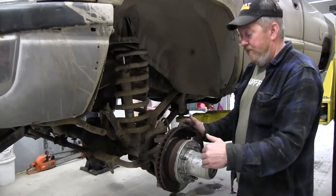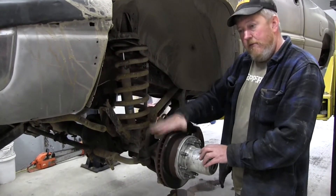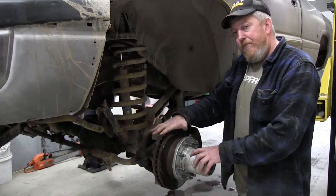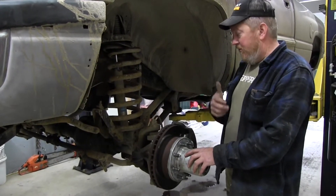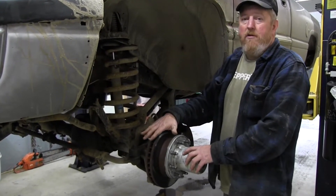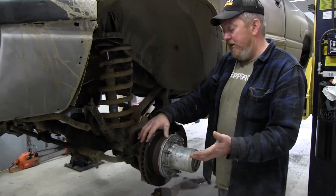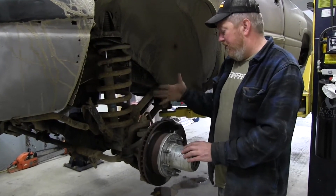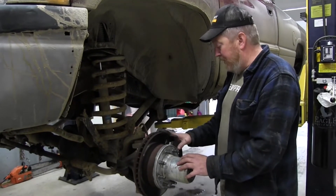It also includes a new stub axle. So pretty much everything from the ball joints out except for the steering knuckle and the brake rotor. On a Gen 2, the brake rotor goes on the back side and the studs press through. At the same time we did the conversion, we put on new brake rotors — they were fairly inexpensive compared to the overall cost of the conversion kit.